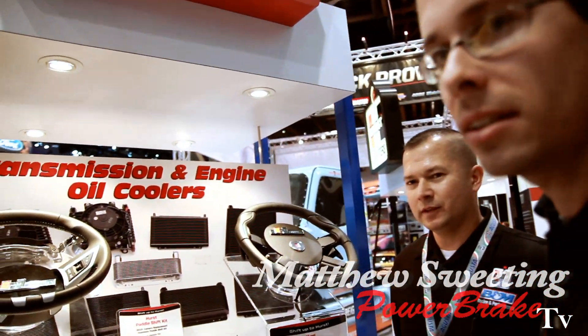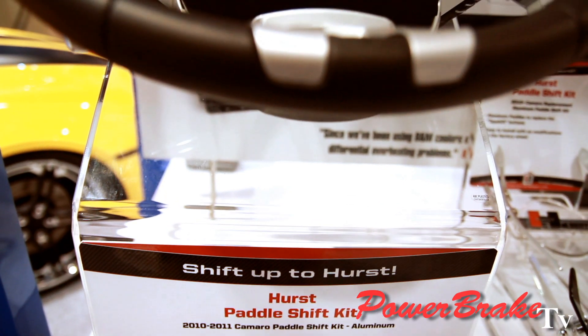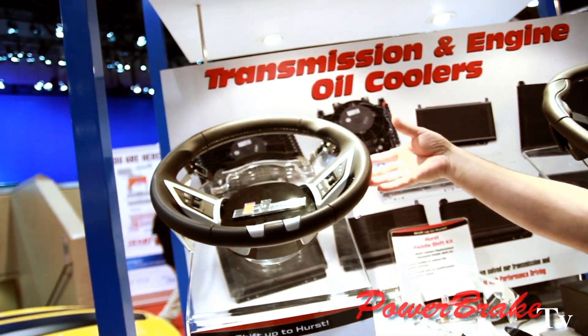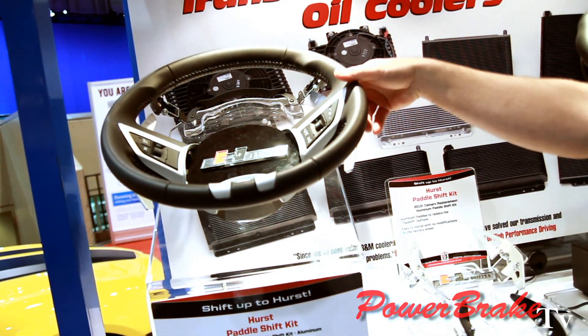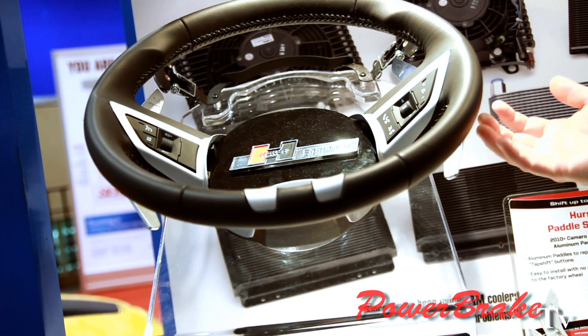This is the Hurst section. Some of our new products recently come out with paddle shifters, a lot like the European cars that have paddle shifters. The Camaro, for instance, has what they call a tap shift. It's basically just a button on the back of the steering wheel. What we do is have a bolt-on kit where you can have a full paddle, like a European-style race car.